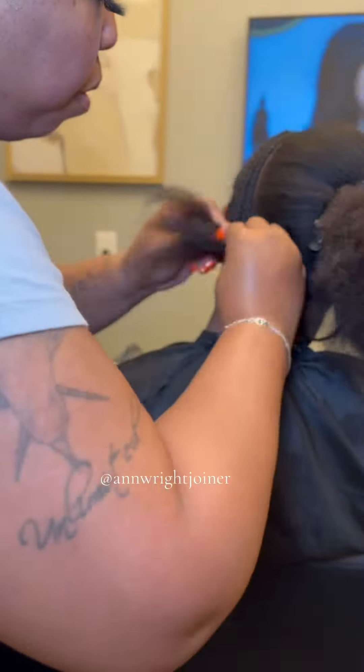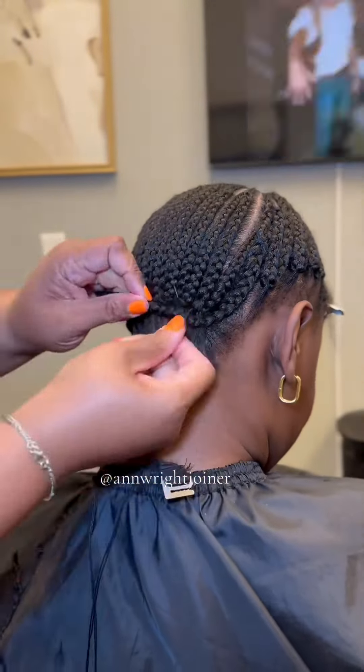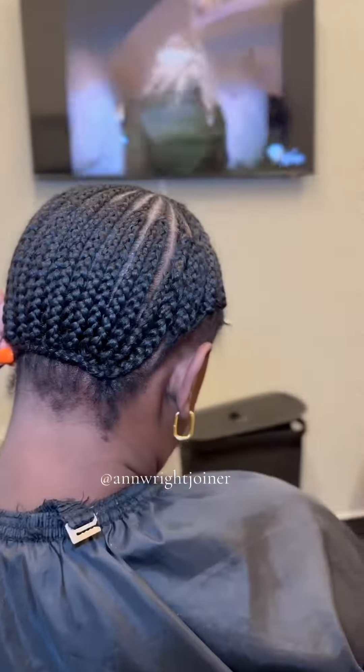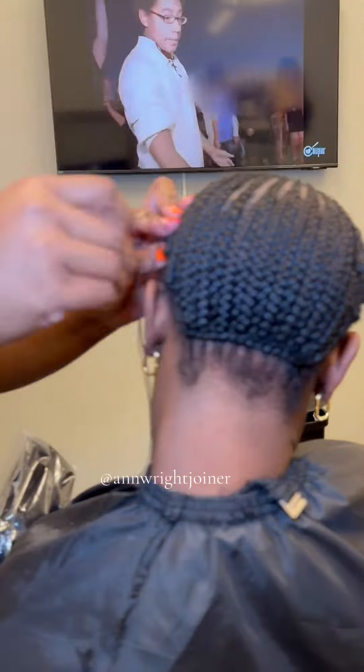To get started, I'm going to begin braiding her down. You don't have a good sew-in if you don't have a good foundation. Once I get it all sewed in, we're going to use kinky straight hair. The client ordered her hair from Amazon — I do not know the vendor, but she did say she went by the top stars and not by the cheap price.